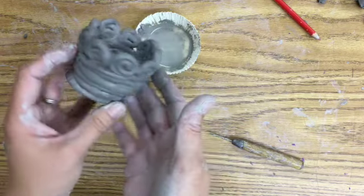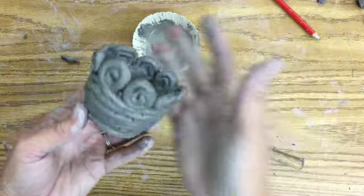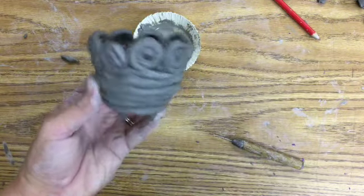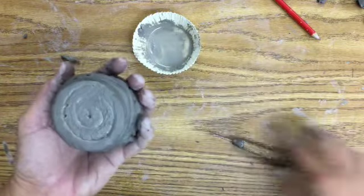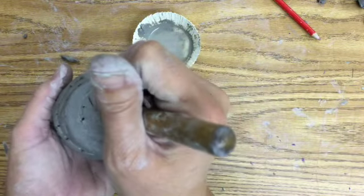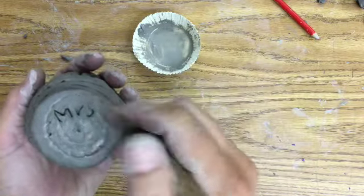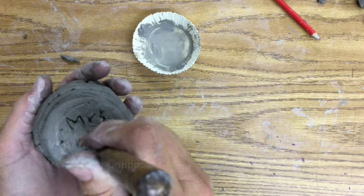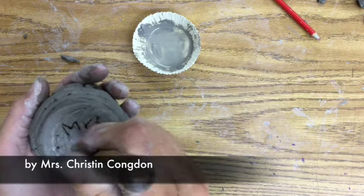Now I have more of a decorative pot. You can do a whole other coil set on top too — it's up to your imagination and your skill comfort level. Before you put it on the fire, don't forget to turn it over and put your name, and possibly also your class code. Make sure it goes on the right tray for your class.